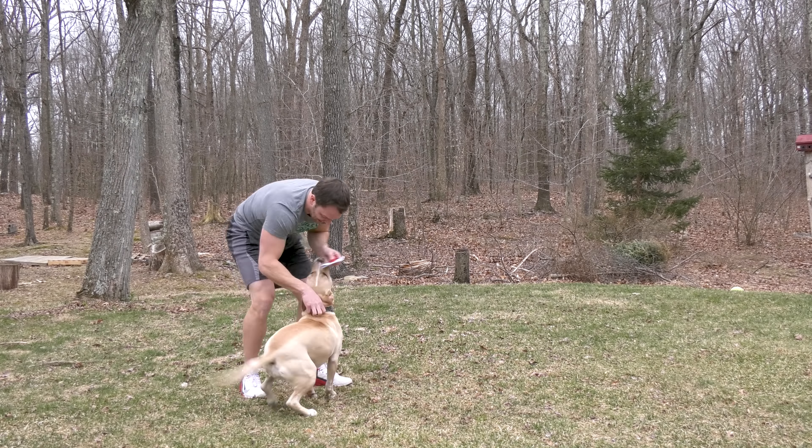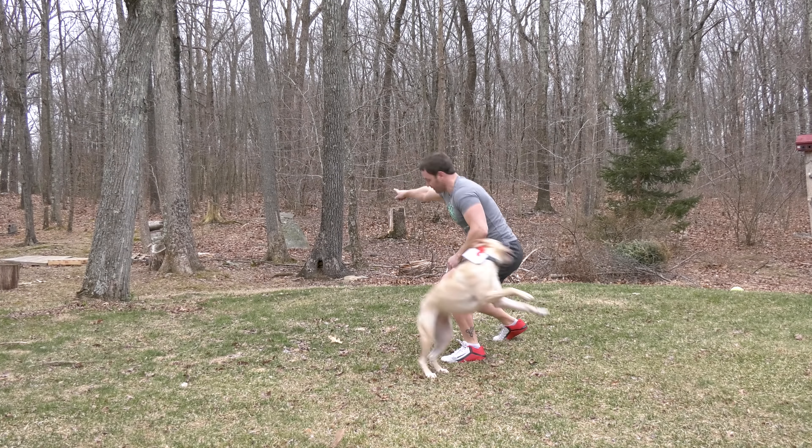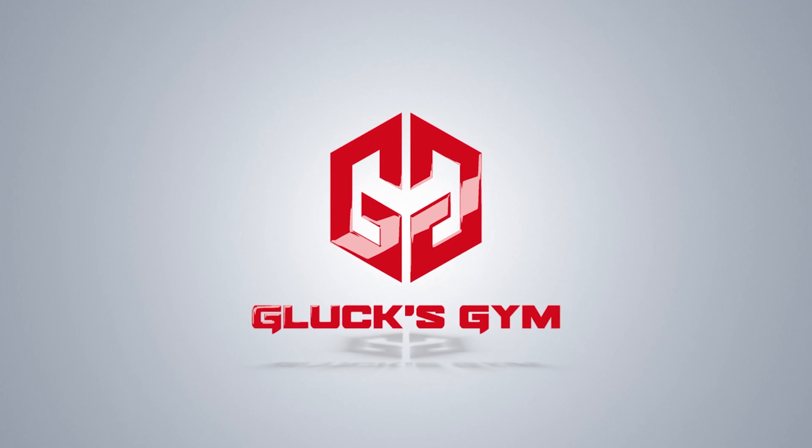Life without a car? That'd be tough, but at least there's other ways to get around. Life without a smartphone? It would be hard to communicate, but we could use messenger animals. But life without a power rack? It's hard to think about.